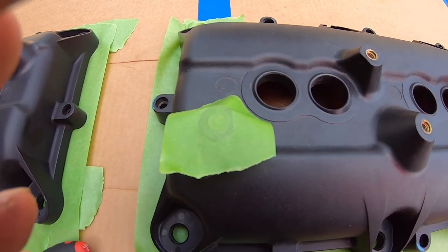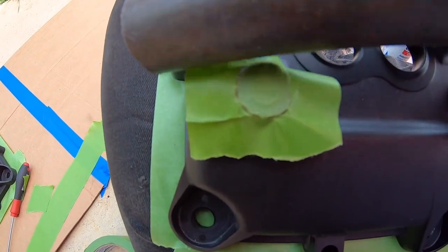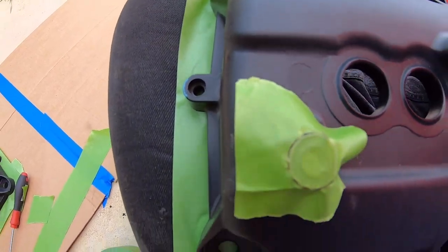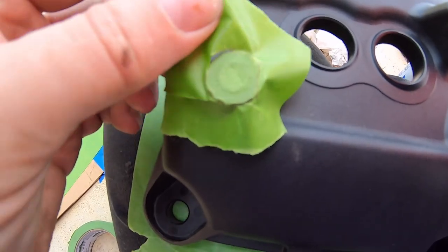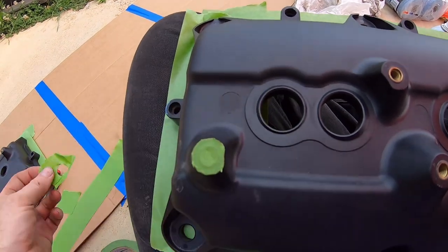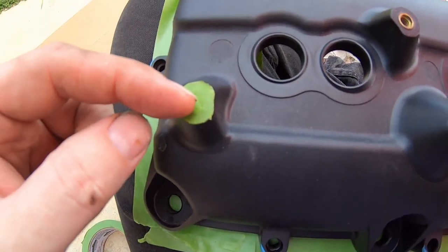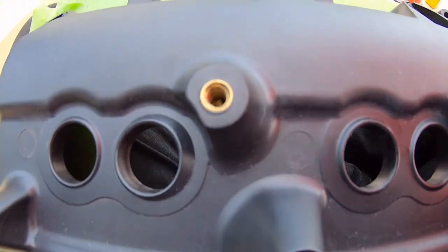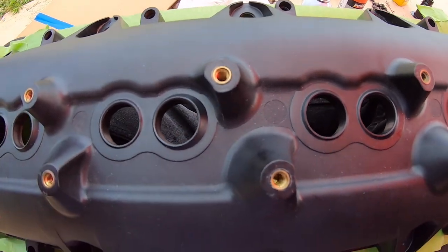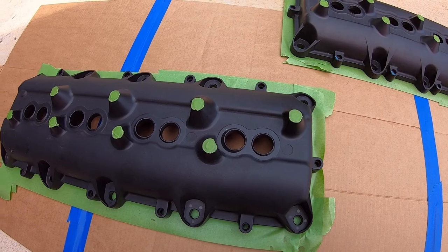Using a section of cheater pipe, tap it around the edge and the painters tape starts to tear and give way. Pull the top piece off and you're left with a perfect little circular covering. When you peel these off after painting, the grommets will be nicely protected from overspray. Going to do the same for the rest of the valve cover.